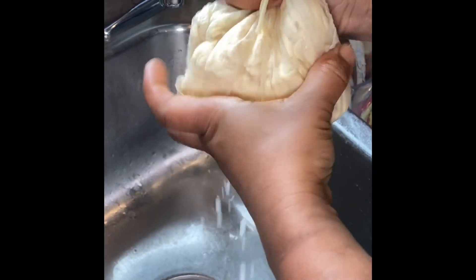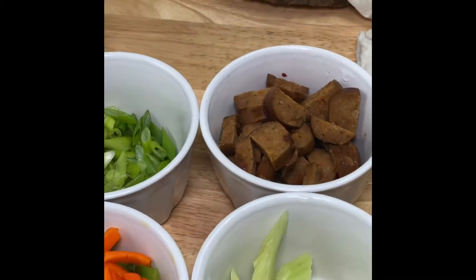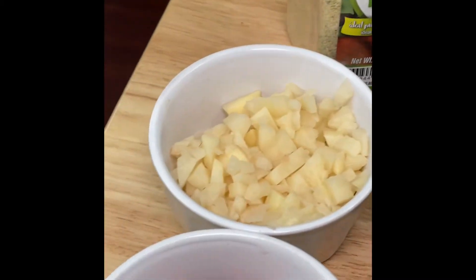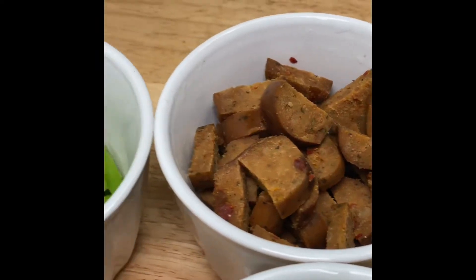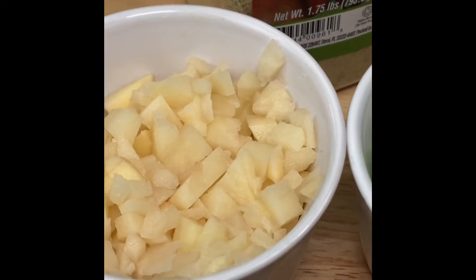So we're going to add tofu scramble now. We'll put the tofu in the cheesecloth bag and squeeze it to get out some of the moisture. These are the ingredients: tofurky, spring onion, and potato.